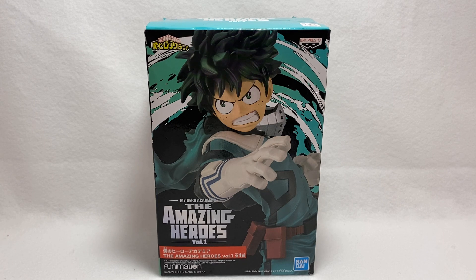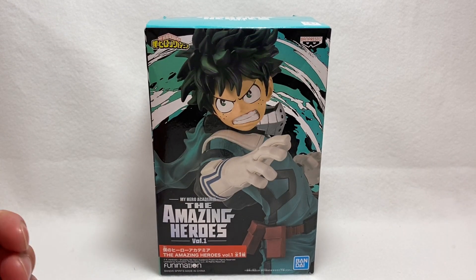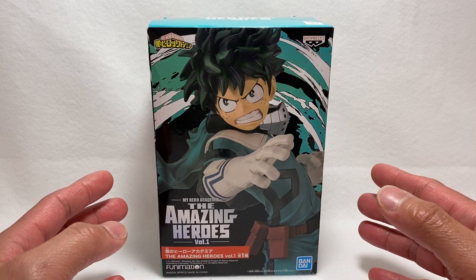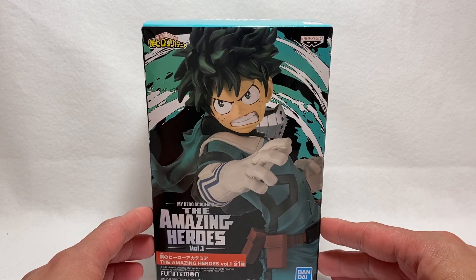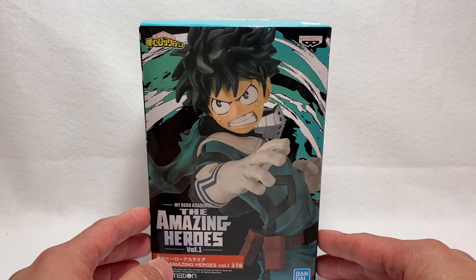Banpresto has a My Hero Academia Amazing Heroes line. They actually do several other lines like Age of Heroes and the Academy line, but we're going to start with the Amazing Heroes line because that's the line I was mostly focused on collecting. This is Volume 1, which features Izuku Midoriya, also known as Deku on the show. If you know My Hero Academia — possibly why you clicked on this video — it's such a great anime. I love all the unique abilities for the characters.